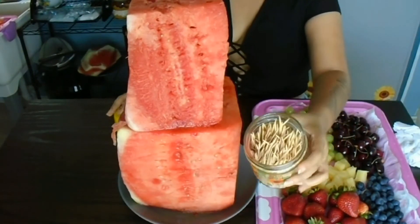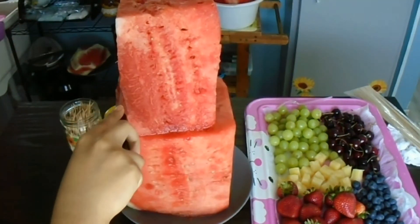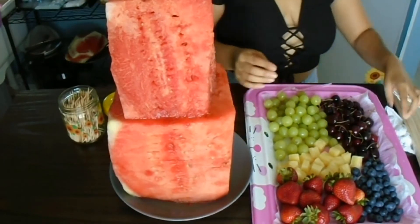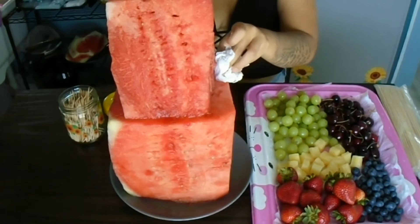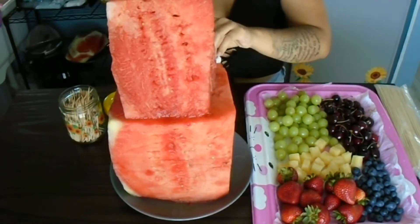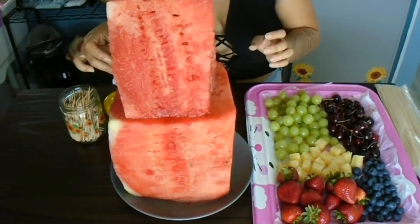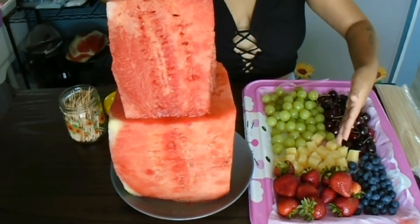Now you're going to need some toothpicks, and here I'm just trimming down the extra part. Remember, if you're doing this for your family, the cake does not have to be perfect unless you're a perfectionist. But if you are going to be selling this, I do recommend you wear gloves, practice your hygiene, and make sure the cake is very square and equal.